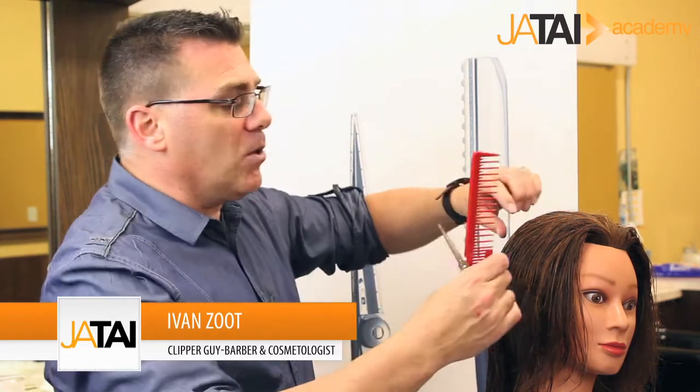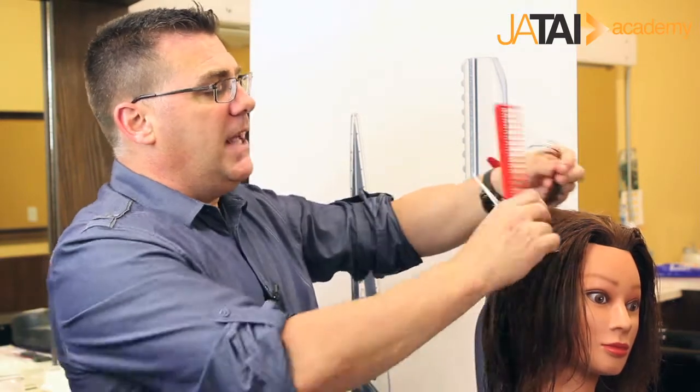Hi, I'm Ivan Zoot with Jatai Academy, and today with our Feather Switchblade Shears we're going to show you a fun little texture technique when you really want to rock and roll some hair in a creative way. It's a weaving technique — we texturize with a razor and a weave technique, so why can't we do it with our scissors?